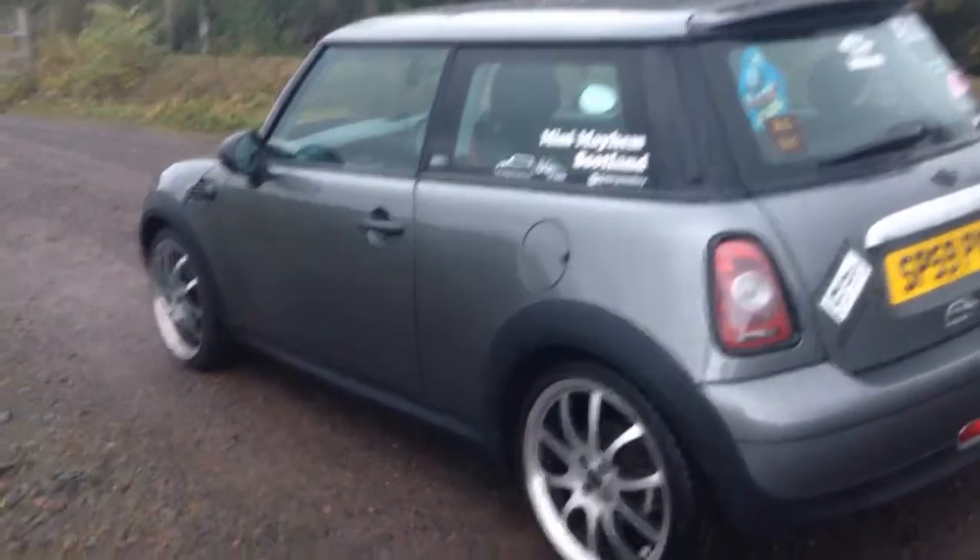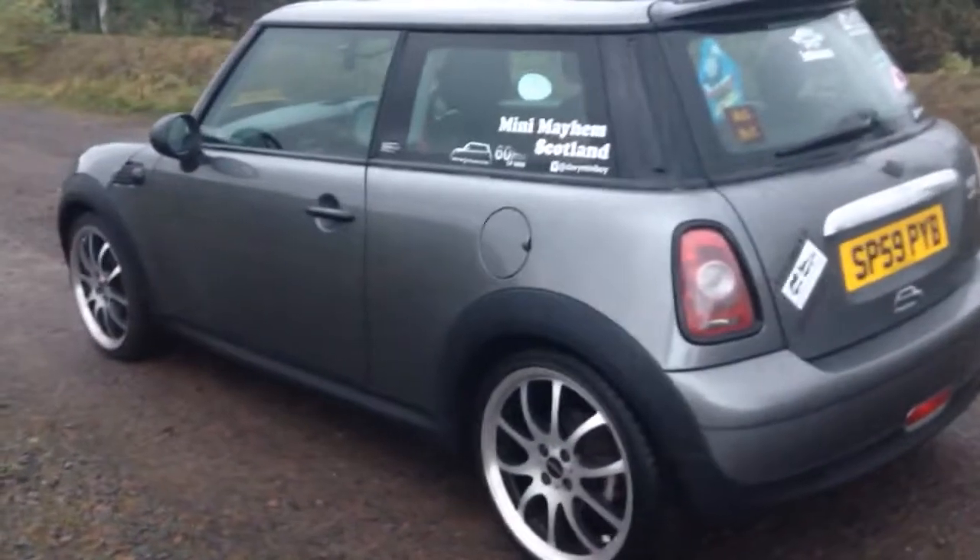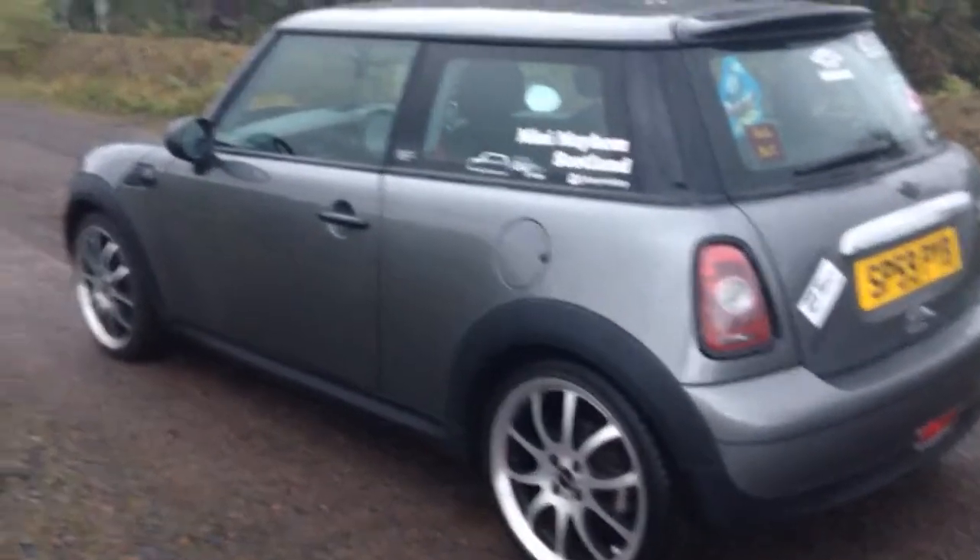Hi, it's Davey Mini Boy here, welcome back to my channel. In this short video I'm going to show you 5 simple effective modifications you can make to your Mini from 2001 to present.